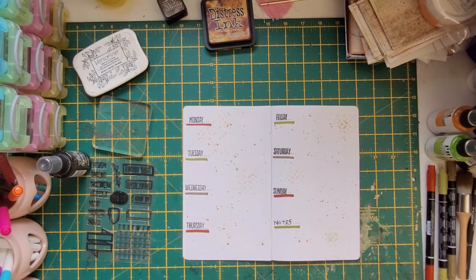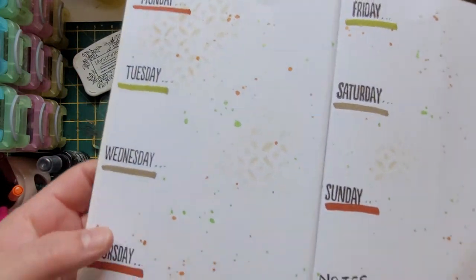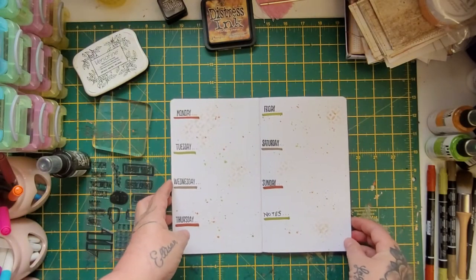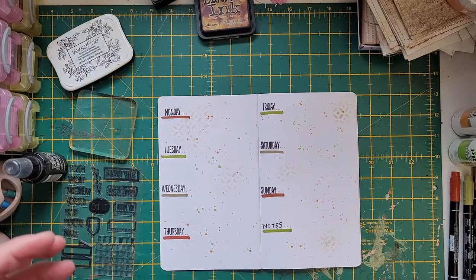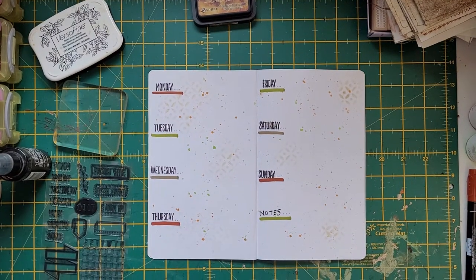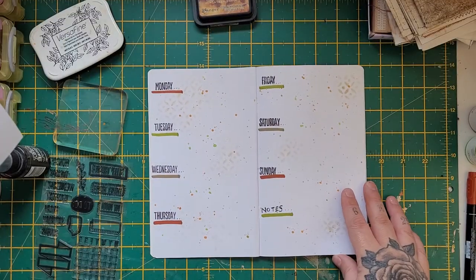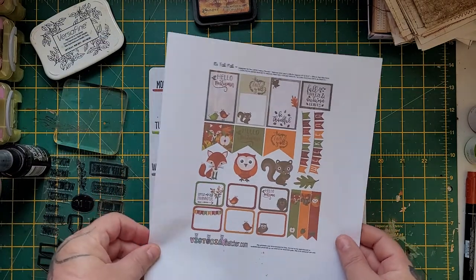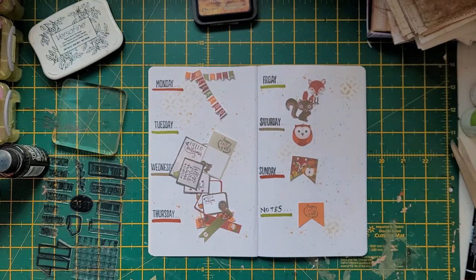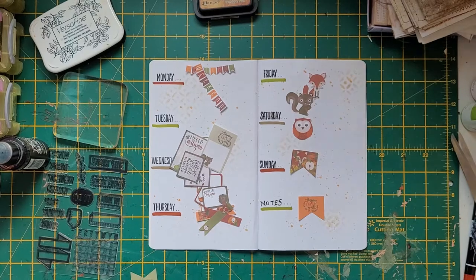The Glimmer Mists dry really glimmery — you can see the green, it's beautiful. They dry really nicely. I'll take a little bit more of that just to tie my back sheet in. Then I'm going to cut out the printed sheet and come back to start decorating once everything has a chance to dry.